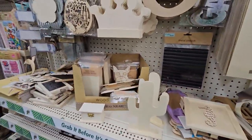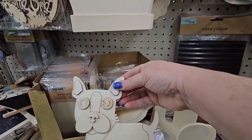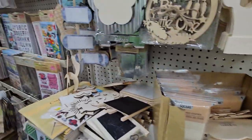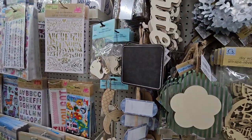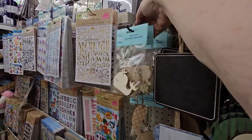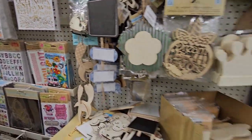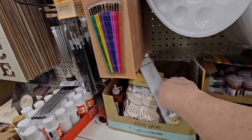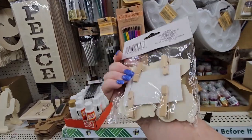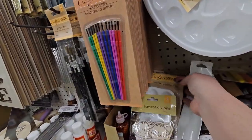They're continuing to put out new items. Look at the dog — wow. And then we have more wood planks in different shapes and sizes. Look at little whales — if we're going to go coastal, we can really go nuts. And I also look over here — guess what else I see? Harvest DIY pens and they look like they're clams. I don't think I'm going to indulge, but too funny.